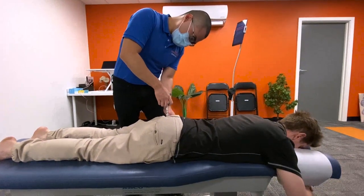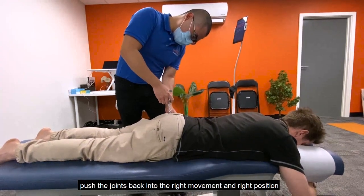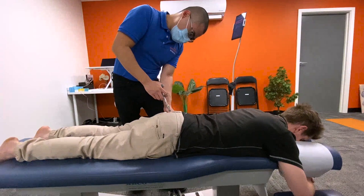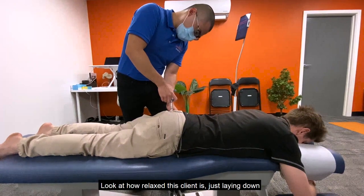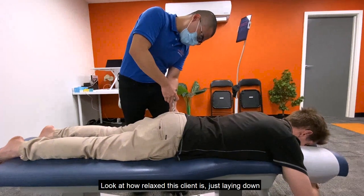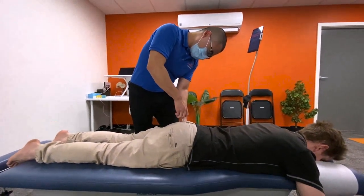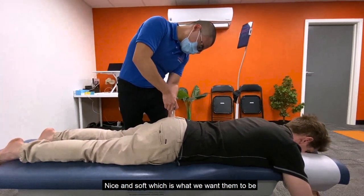That little tool is an activator — it's a spring-loaded tool that allows me to push the joints back into the right movement and the right position. It's quite gentle really. A lot of people think chiropractic hurts, but 99% of the time it's comfortable and relaxing. Look at how relaxed this client is — just lying down. Right now we're focusing on the pelvic joints and the muscles in the buttocks, getting them to be nice and soft.